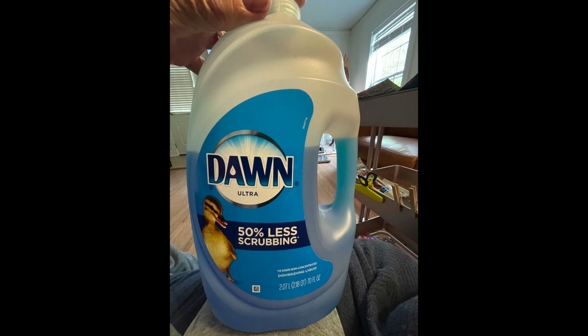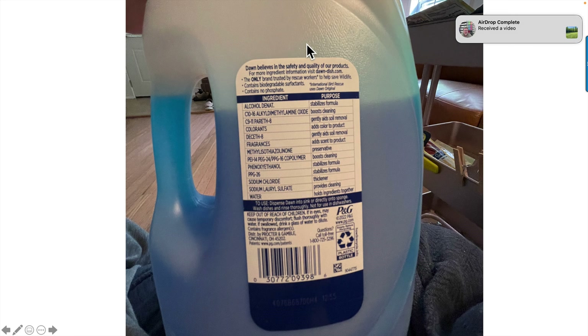I'm going to see if Dawn dish soap will do something bad to the fire ants. This is Dawn Ultra that I purchased just for this - I've got a pretty large container. One thing that stands out on the label is it's the only brand trusted by rescue workers to help save wildlife. It contains biodegradable surfactants, no phosphate. International bird rescue uses Dawn originally. The main surfactant - which stands for surface active agent or soap - means you've got a molecule with a polar side that dissolves in water and a nonpolar side to dissolve in greasy, oily things. That's what provides the cleaning. It should be pretty safe, but I'm going to do a little further checking.